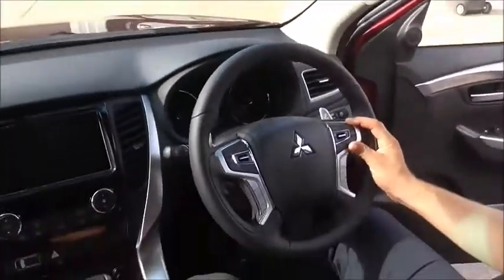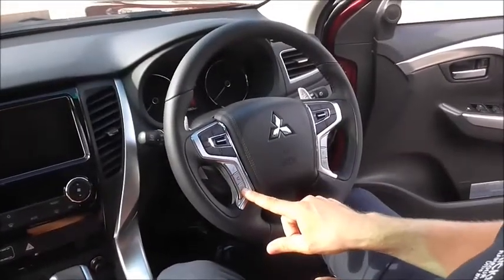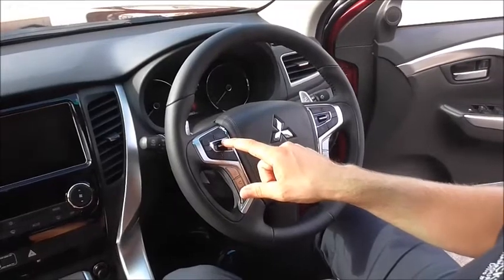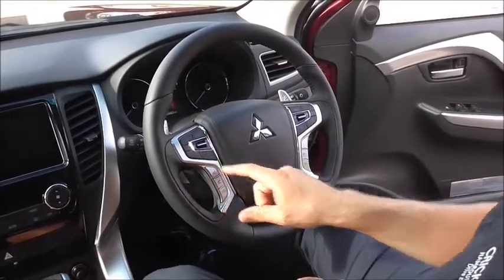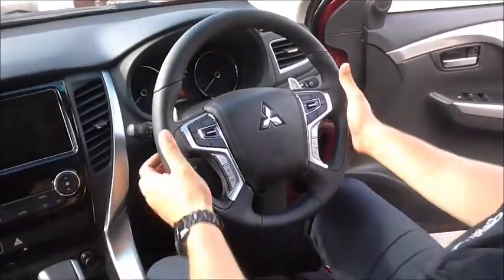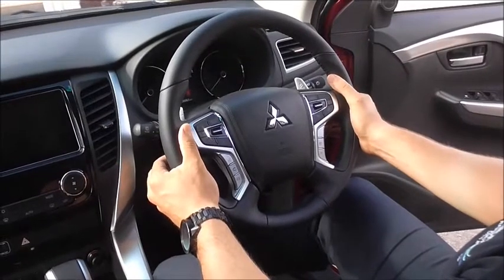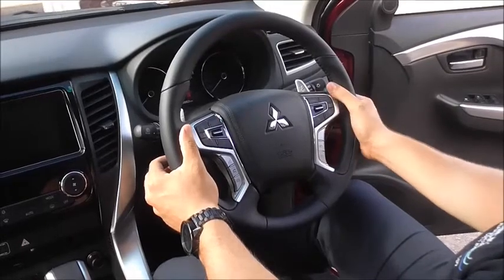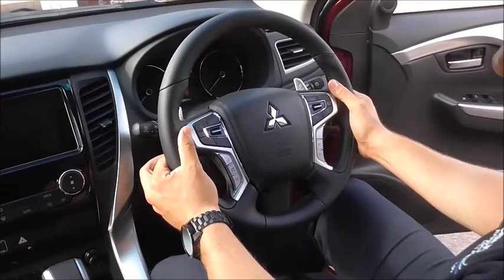The steering wheel features your cruise control, Bluetooth, source, volume, and skipping through your stations. It also comes with the eight-speed paddle shift mode, so that if you're towing or you want to take control of the gears, you can do so yourself.